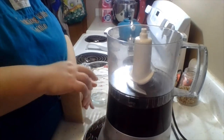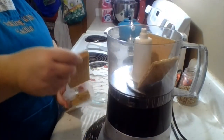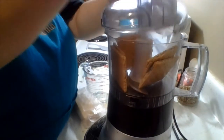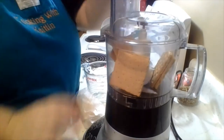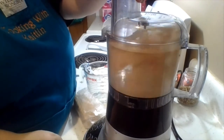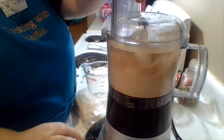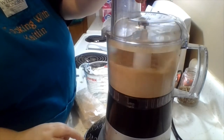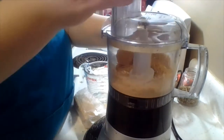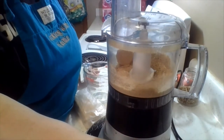First thing first, we're going to food process some graham crackers for the base of our crust. It's the food processor we've used with all our recipes, so this is the only part we're using it for. We're going to process this until I get a cup's worth of graham cracker crumbs, but I'll pause until we're done with that.